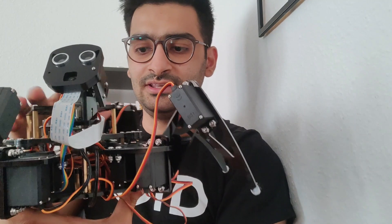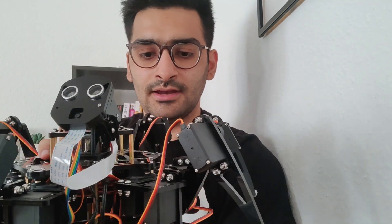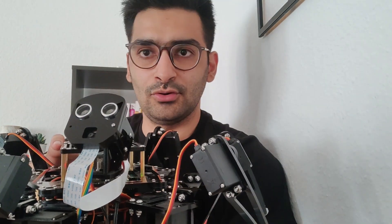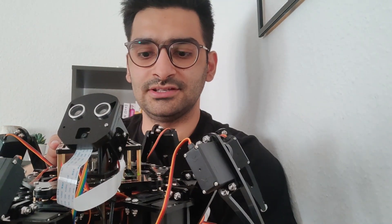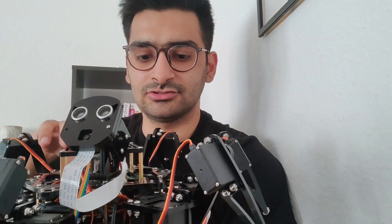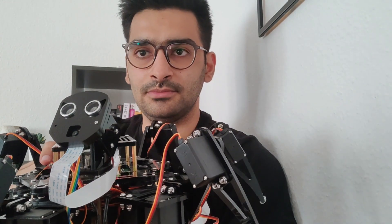Hi everyone. So, you might remember me from the old videos — I'm Faraz. And this is the spider. So this has 18 motors and it's pretty flexible. It has an ultrasonic sensor. You could avoid obstacles if you want, but the visibility is not very good. It only has one camera and an ultrasonic sensor. Overall, I would say this is just a remote-controlled machine and not an intelligent machine.